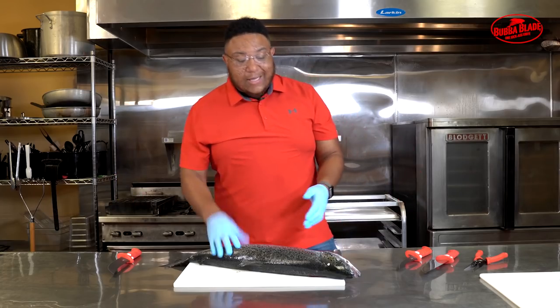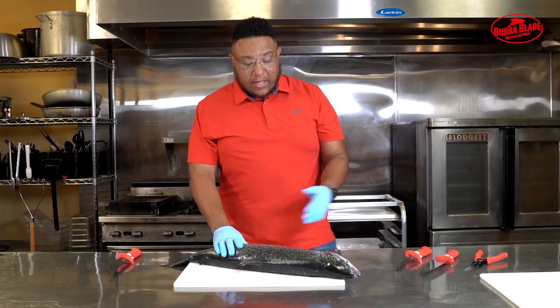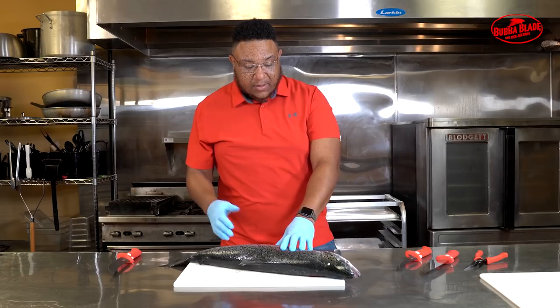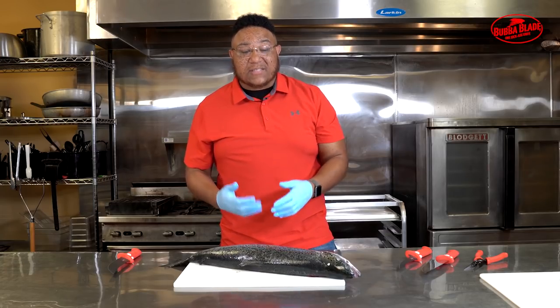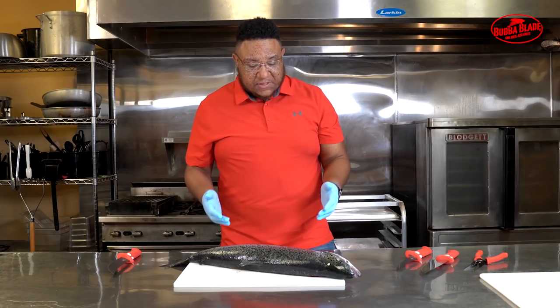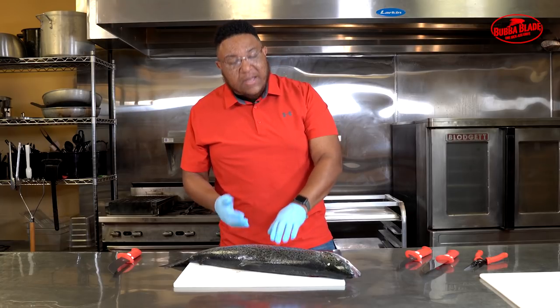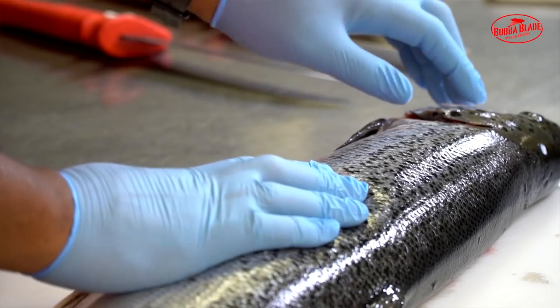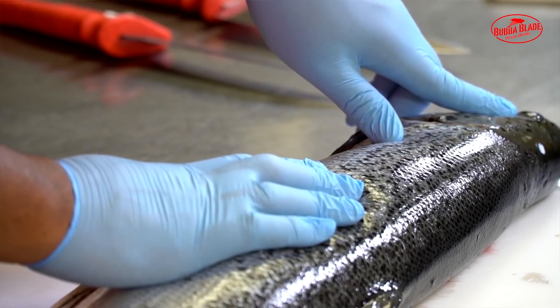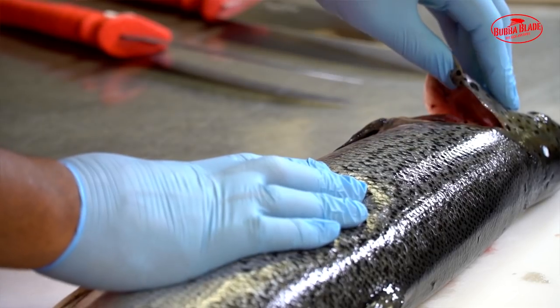What we have here is an Atlantic king salmon. When handling fish, especially salmon, I would wear gloves because that oil on the skin really sticks to your hands and it's hard to get off. To check if your fish is fresh, push down on the skin and make sure it bounces back. Also check the eyes for cloudiness and make sure the gills are nice and red.